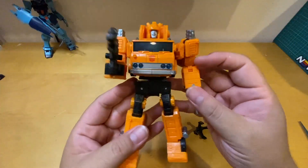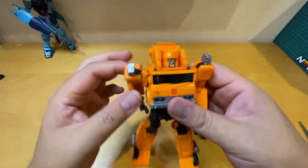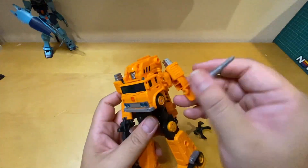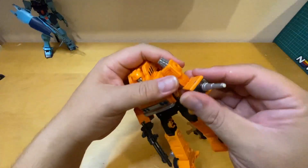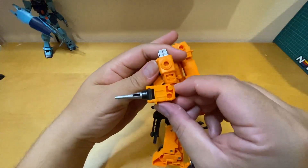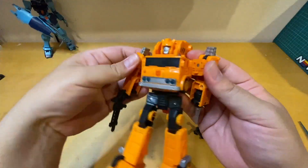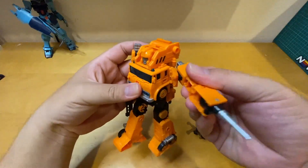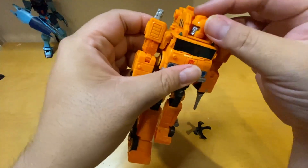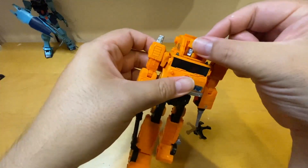Let's check his articulation. His arm can rotate a full circle on both sides, though this side is a lot looser and this one is tighter. He can swivel on the bicep, has a single joint elbow that can bend 90 degrees, and this extra part allows even more poses. His head does a full rotation but it's mostly blocked.